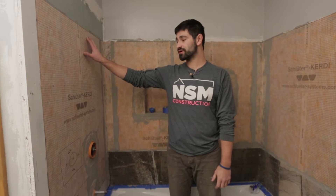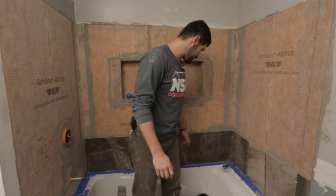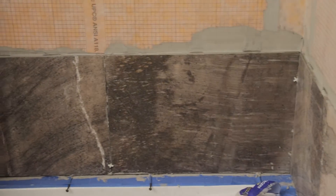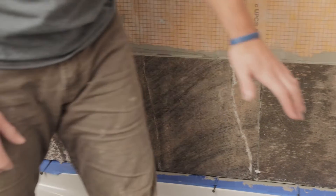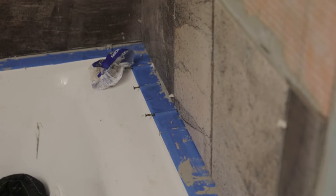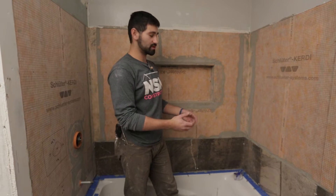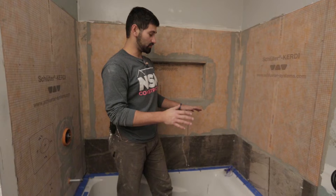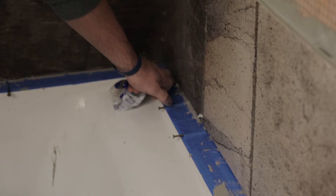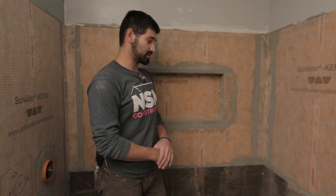We just finished our KERDI mat and we're ready to put on our tile. I've already started the first tiles on the back. Two things to note: first, I have a nail as a spacer that gives me about an eighth to a quarter inch of space, so you want to leave an expansion joint between the two different materials. When we're all done and cleaned up, we're going to come through with a little bit of silicone and seal that. The silicone will remain flexible and it'll also keep water out.